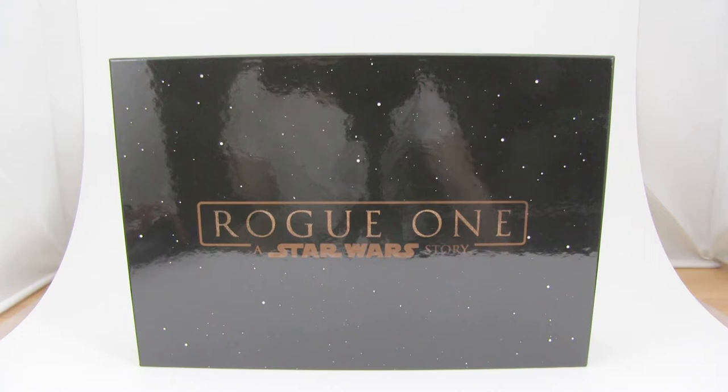How's it going everyone? Tonight we take a look at the SH Figure Arts Death Trooper Specialist.